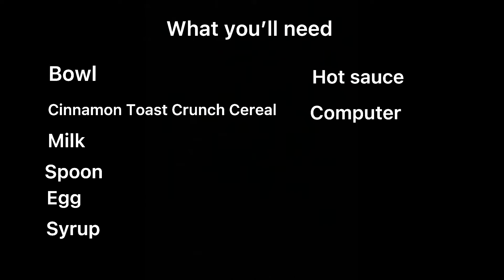Here's what you're going to need: a bowl, cinnamon toast crunch cereal, milk, a spoon, egg, syrup, hot sauce, a computer, and your laundry for those who haven't done theirs yet, and a brew.